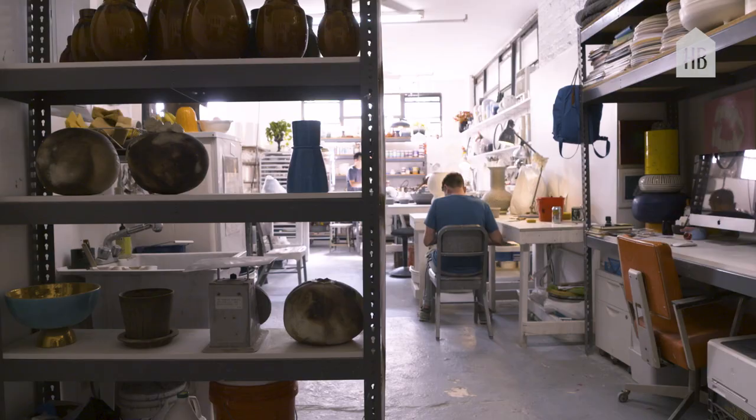So this is our studio. We've been here for about three years, but we've been working together for 10 years. The wonderful thing about our cooperation is the fact that it's a lovely place to work.